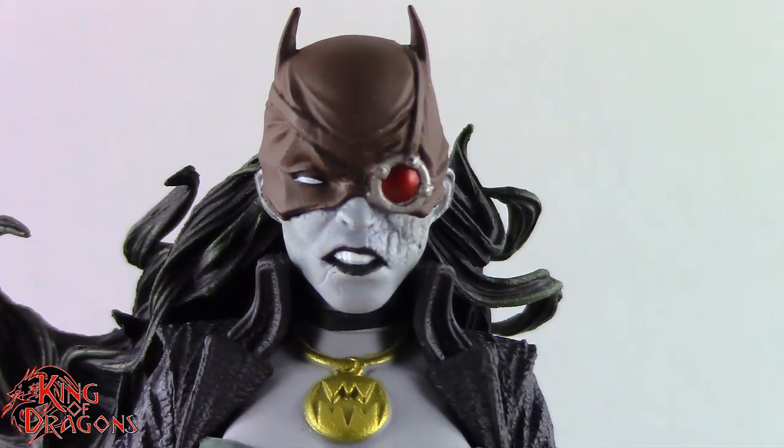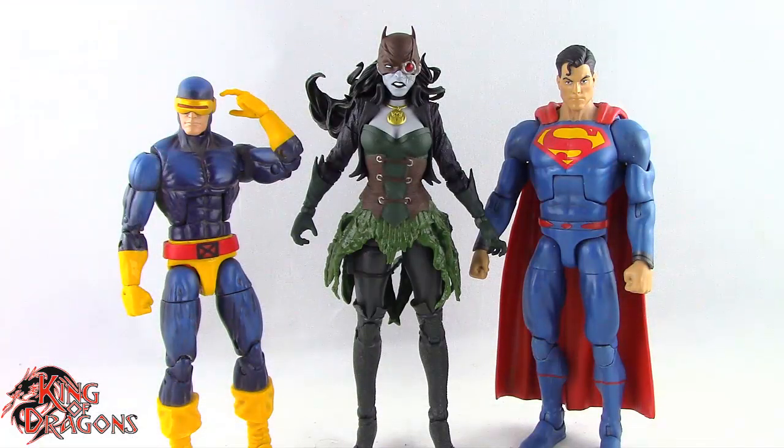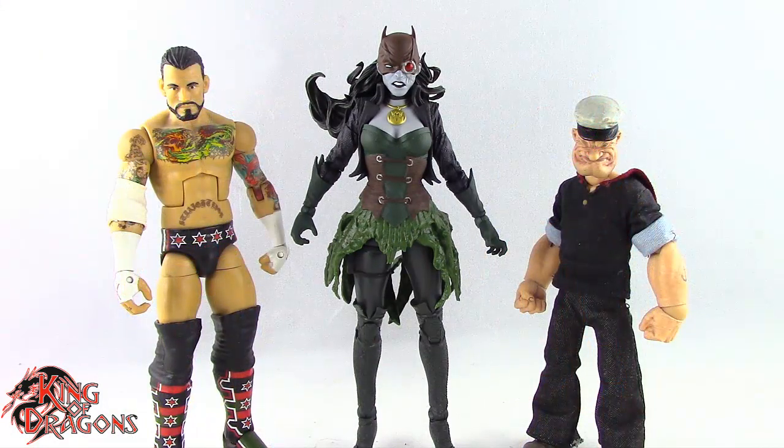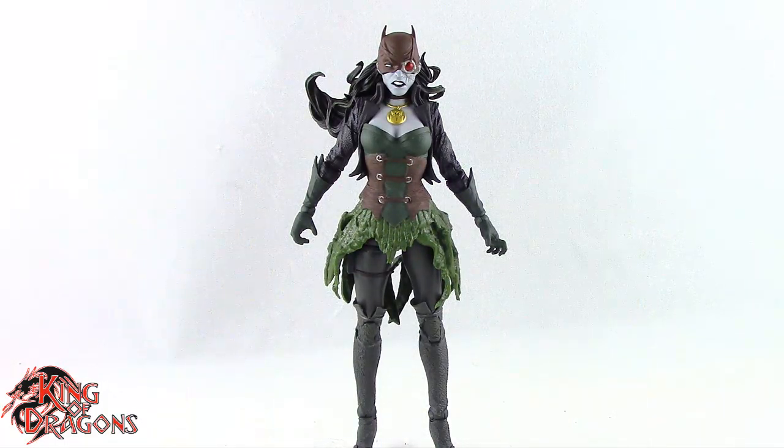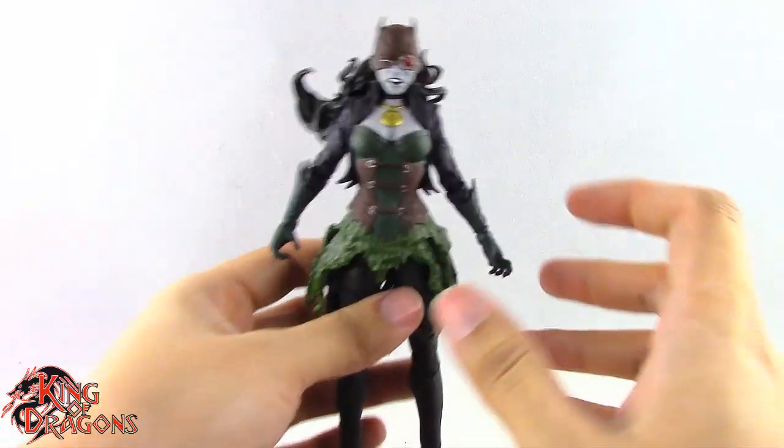For size comparisons: here we have The Drowned next to a Marvel Legends Cyclops and a DC Multiverse Superman. Next to a WW Elite scale figure and a Mezco 1:12 Collective Popeye the Sailor Man. And finally next to a Lightning Collection White Ranger and Star Wars Black Series Mandalorian.